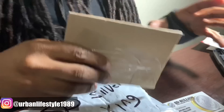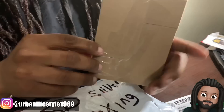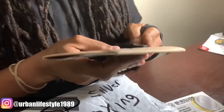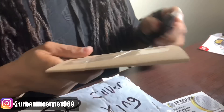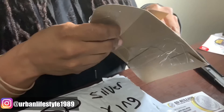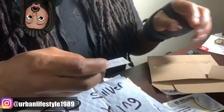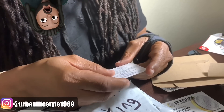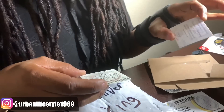You guys know about precious metals, but I'm pretty sure you guys never heard of precious cardboard, alright? How much do you guys think this is worth? Let me open this up to make sure there's nothing in there. Oh — Silver Shield. I got another Silver Shield right there.